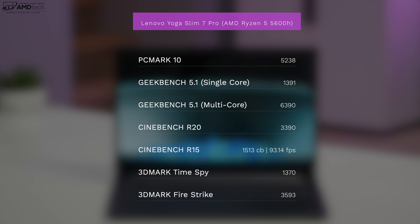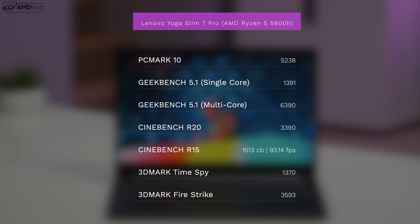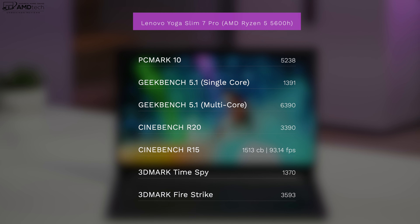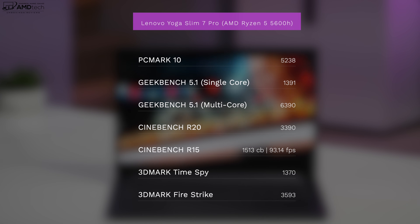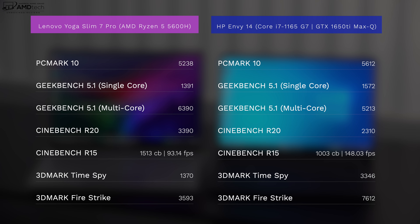This has been my first chance to check out the AMD Ryzen 5 5600H, and I'm super impressed. It will also be available in Ryzen 7 and Ryzen 9 variants. With this Ryzen 5 5600H, PCMark 10 showed very good scores for everyday use, along with strong single-core and multi-core scores on Geekbench 5, and it did well in Cinebench R20 and R15. In a head-to-head against the HP Envy 14, the Ryzen 5 5600H held its own against the Core i7-1165G7, which also had an NVIDIA GTX 1650 Ti Max-Q discrete GPU.